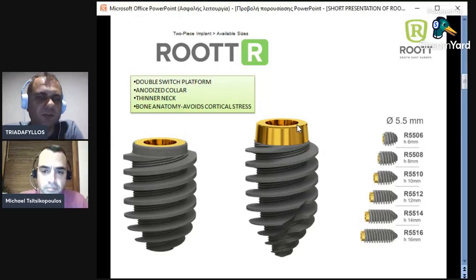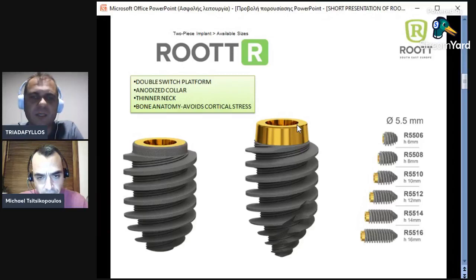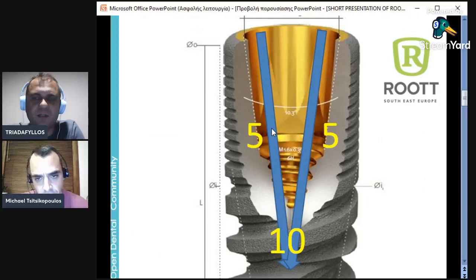The neck here is not 5.5mm — the neck is 4.1mm. So it is an undistressed neck; it doesn't stress the cortical bone. You have many options to place it subcrestal, at the same level with the bone, or as a tissue level implant, and even peri-implantitis will go slow — even if the bone reaches the first thread. Again, we have the biological concept because of this super-polished neck. This is a big issue that we are going to analyze in our next webinars.